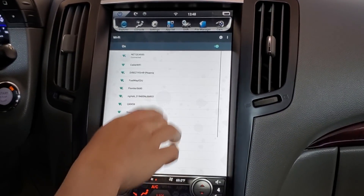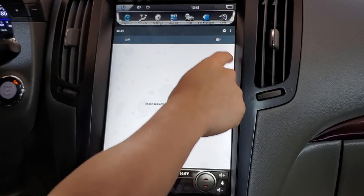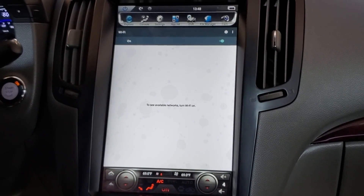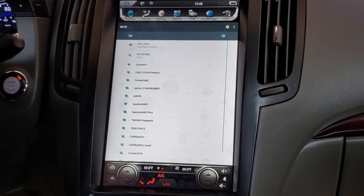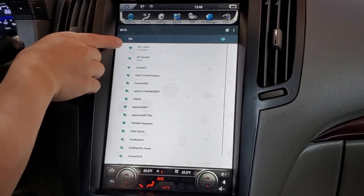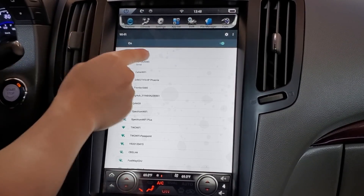What I'll do is turn off the Wi-Fi, then turn it back on and see if it shows up. You can see right there — Wi-Fi OBD 2 — and we are connected to it.